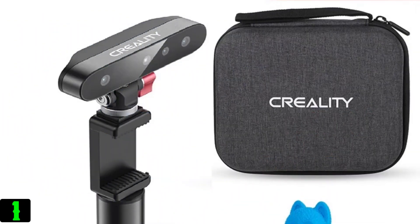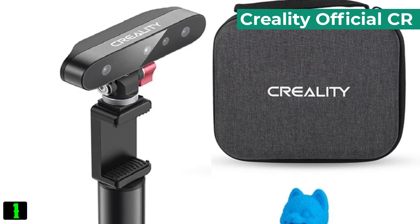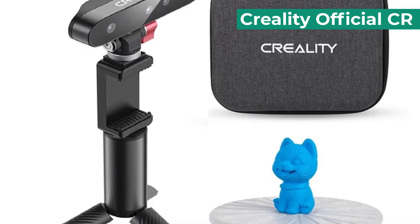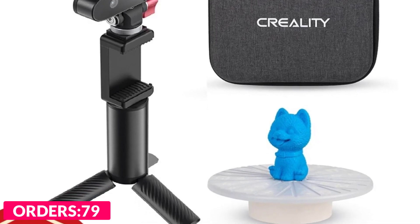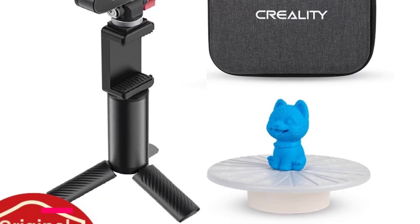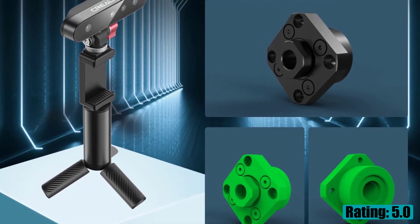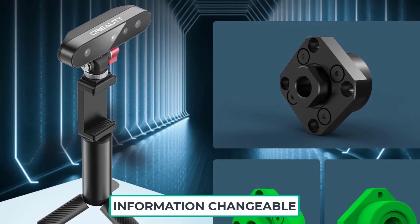Number one on our list is the Creality Official CR. Specifications include point distance 0.18mm and a 1.2-inch display.